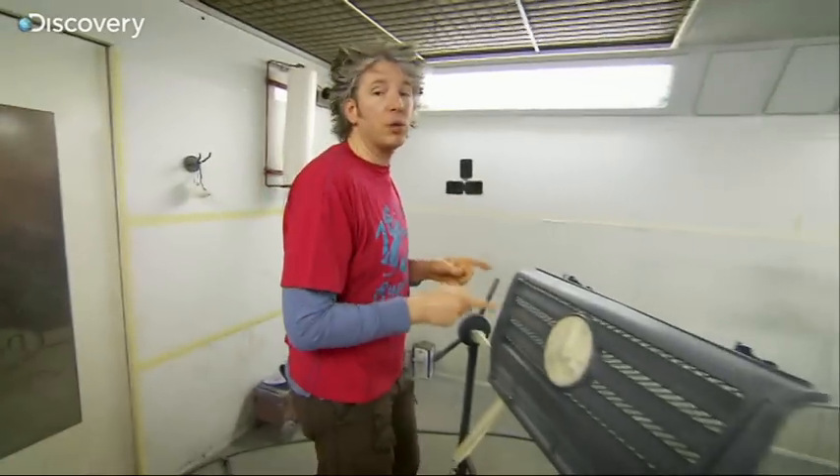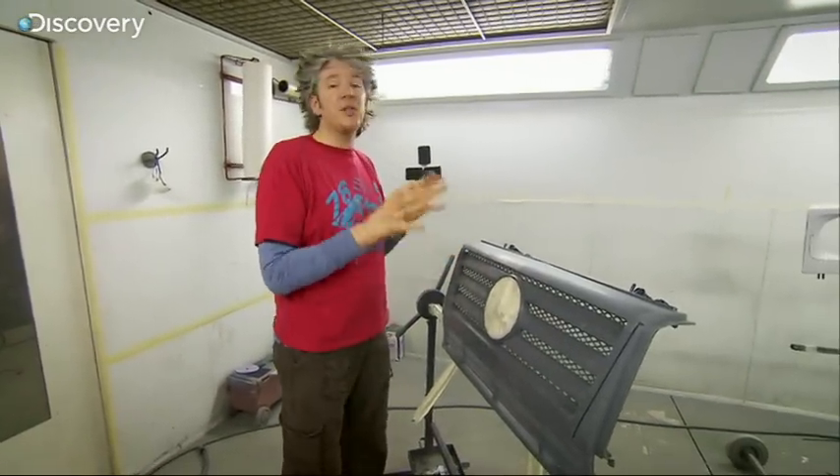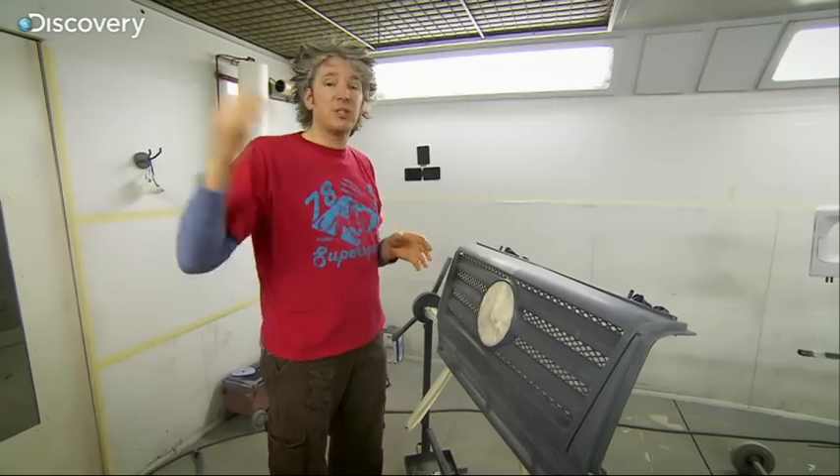We're on a mission to facelift our Mercedes and Mike has managed to source the main bit to do it. This is a current model grille — it's much more contemporary than the 19-year-old model we've currently got attached to our car, and it should bolt straight on. I'm going to get it painted that lovely metallic grey that the rest of the car is.